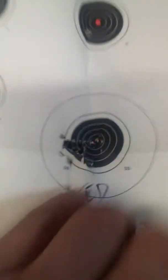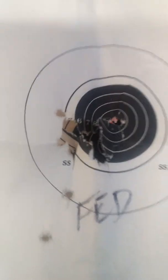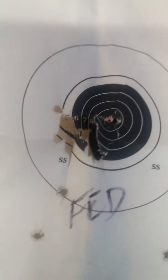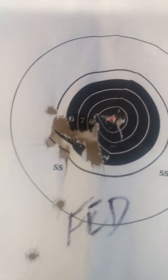Good day. So, with the Ruger American Rimfire, with the Federal High Velocity 36 Grain, this is what we got. We were getting groupings like this.